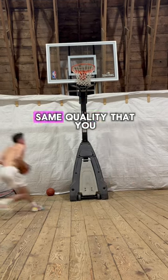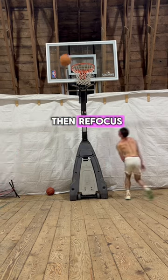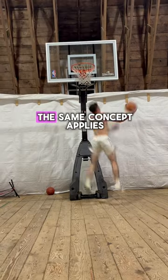This trains the exact same quality that you just saw in that last clip because you're required to hang in the air, make things happen, and then refocus, readjust, and lay the ball in. And if you can't touch the rim — obviously the net, backboard, whatever it is — the same concept applies.